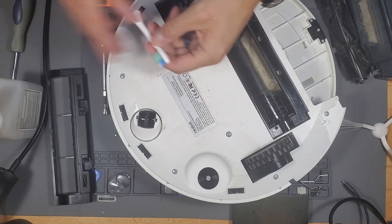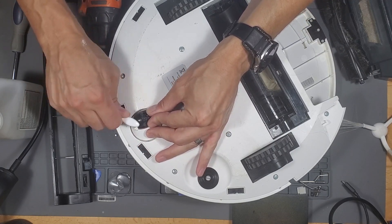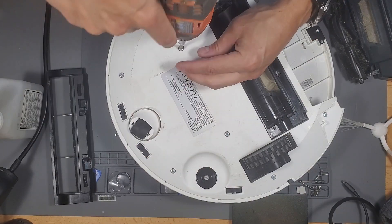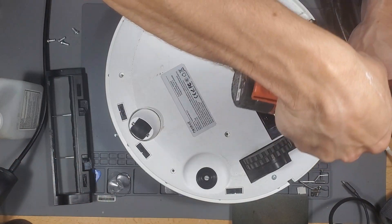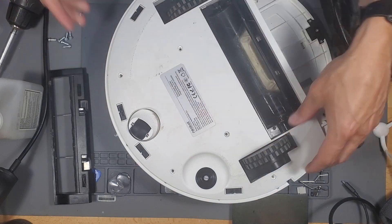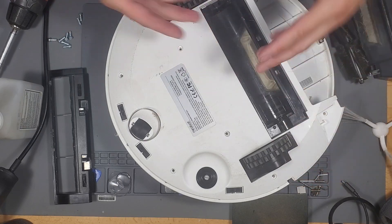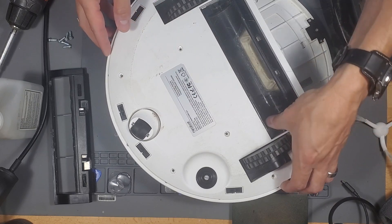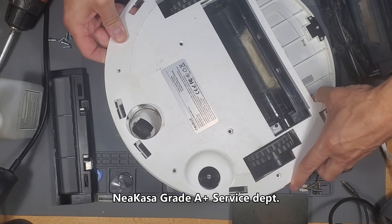Go ahead and clean it with alcohol. Not saying that these vacuums don't last a long time — they do. Two, three years is a good time, but eventually you're going to have to buy a battery or buy the brushes, the small brushes, the main brush, the wheels, and parts. It's just normal wear and tear, and it's nice to know that I can depend on Neobot to give me these parts.